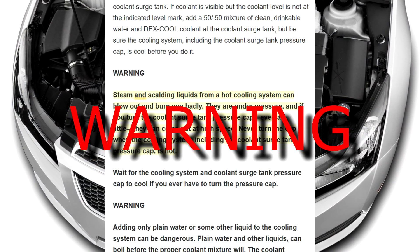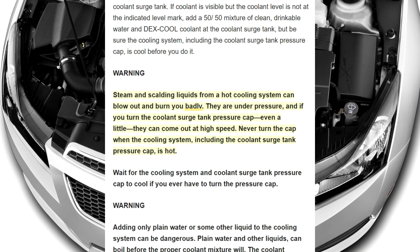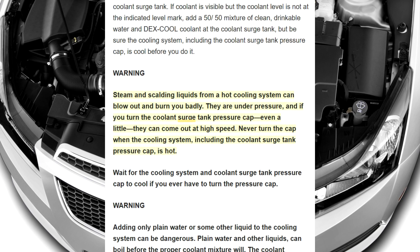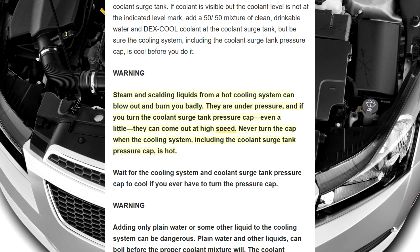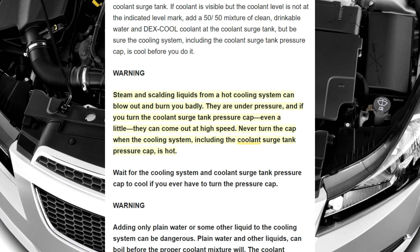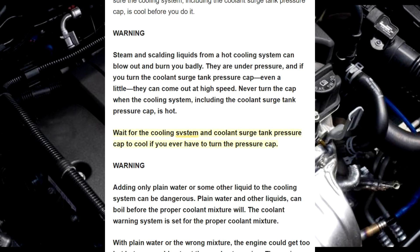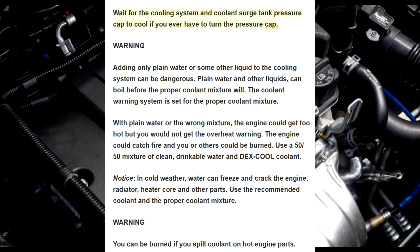Warning! Steam and scalding liquids from a hot cooling system can blow out and burn you badly. They are under pressure, and if you turn the coolant surge tank pressure cap even a little, they can come out at high speed. Never turn the cap when the cooling system, including the coolant surge tank pressure cap, is hot. Wait for the cooling system and coolant surge tank pressure cap to cool if you ever have to turn the pressure cap.